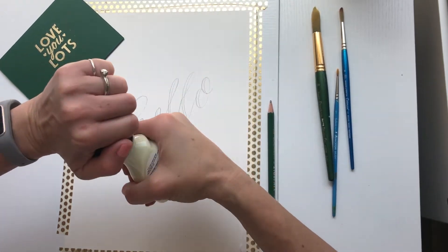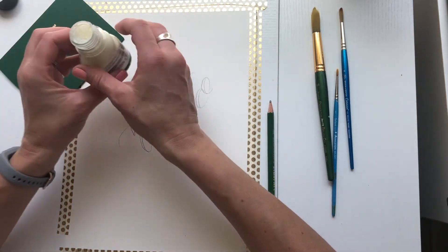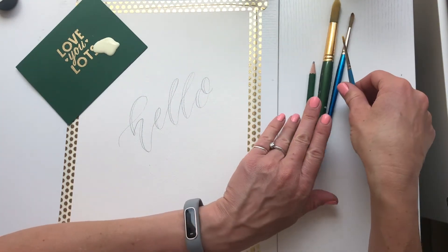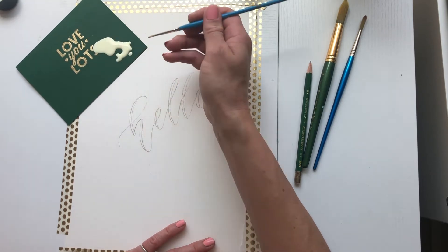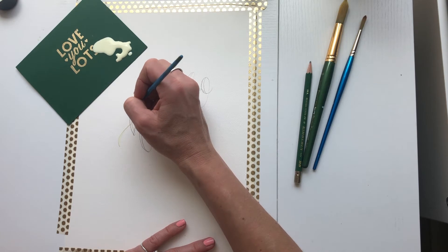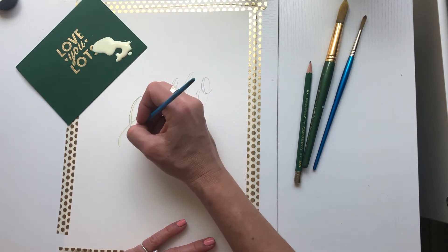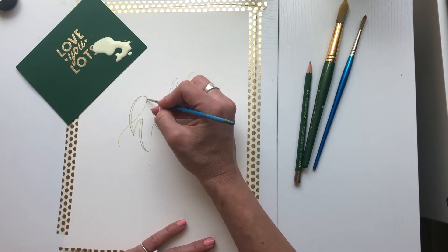Now it's time for the masking fluid — make sure you shake it up really well. I like to pour out a little bit into a bowl or something. It stinks — this stuff smells so bad, kind of like rubber. Then you're just going to go over your lettering with the paintbrush and masking fluid. You'll be able to see it — it looks really yellow. Make sure you cover up your pencil marks, otherwise you won't be able to erase them.